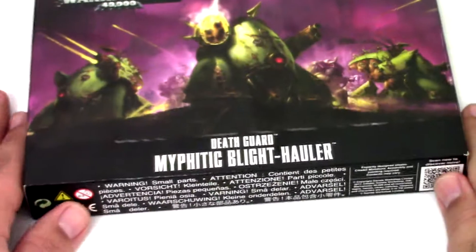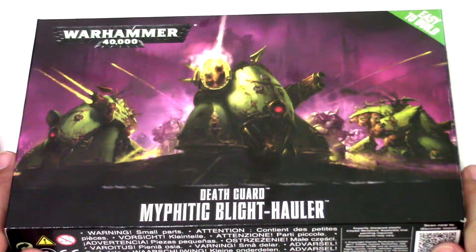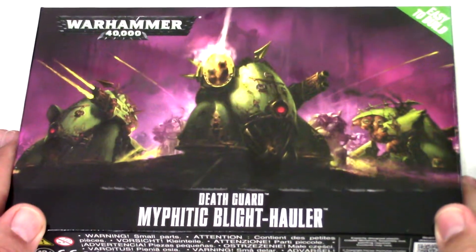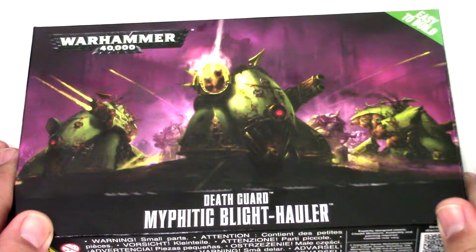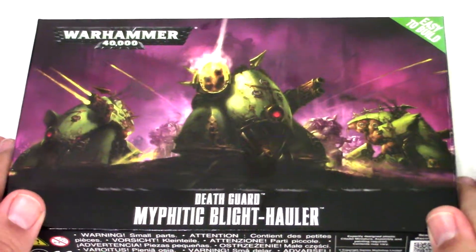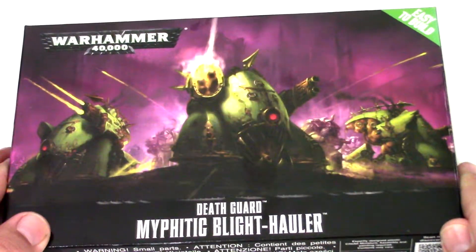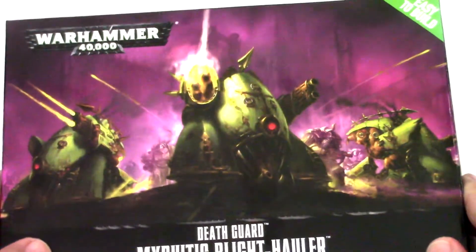Alright guys, we're going to do another unboxing video and today let's do this easy to build Blight Hauler. This is the first one I've gotten — I'm hoping to get a couple more, but with the new release they're kind of out of stock all over the place.